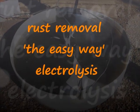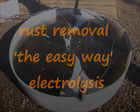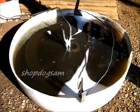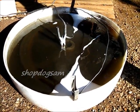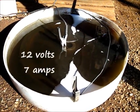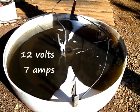One flywheel in the electrolysis tank there. This one right here — that was a 55-gallon plastic drum, cut off about 8 inches tall, with about a third of a box of super washing soda. The battery charger over there is running about 7 amps.